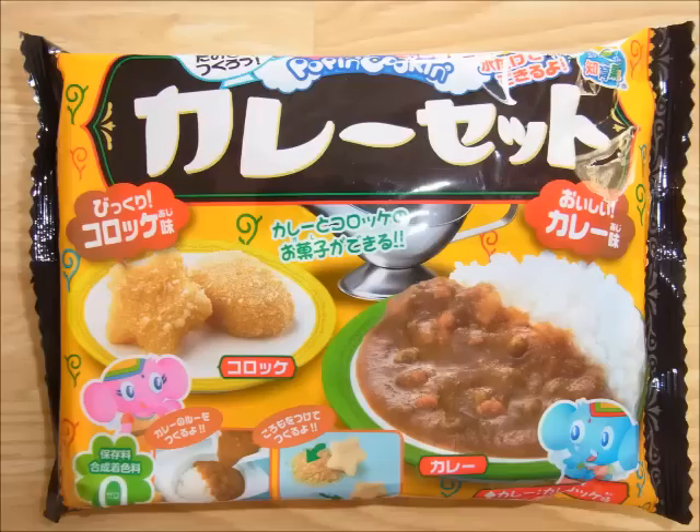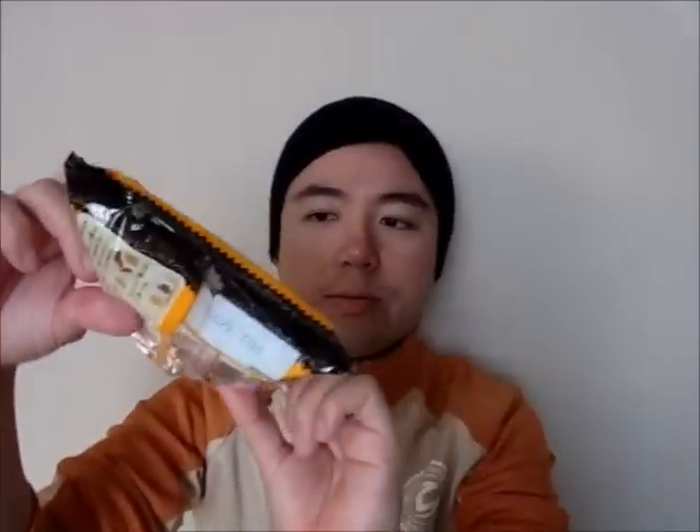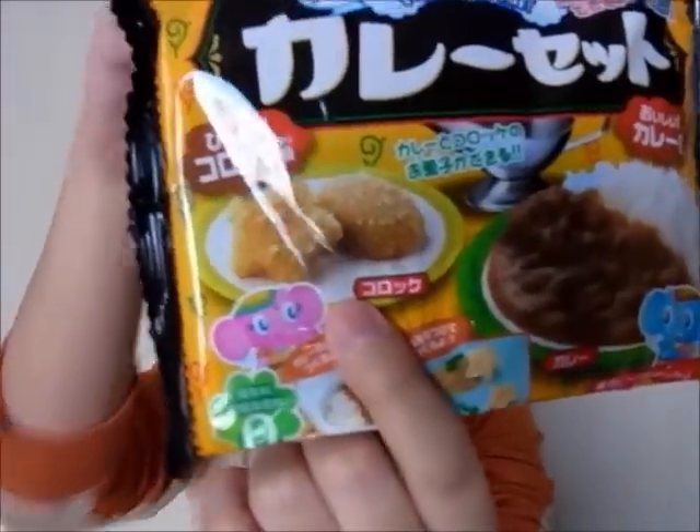Hello guys! Today I cook a curry. It is a pop-in cooking curry set — curry rice and Korokke. Korokke is a deep-fried fish, it's like a fried mashed potato, like a croquette.